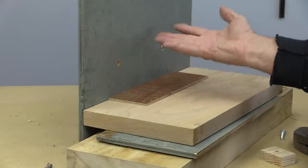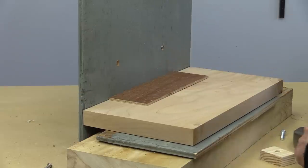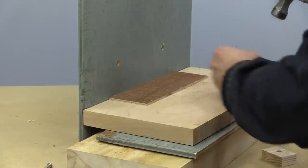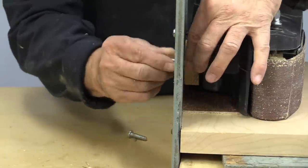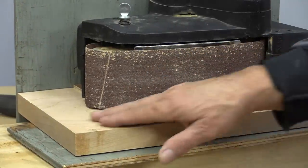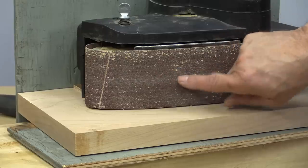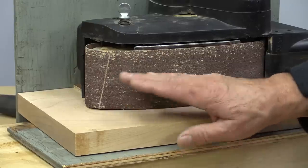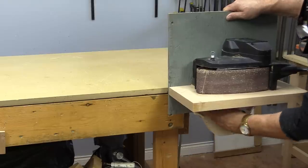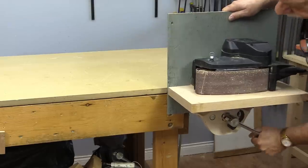Those bolts aren't going to be able to support the sander lifted up like that, so I cut a little piece of block to put underneath, and I'm just going to put a couple of nails in there just to stop it from moving around. There's our sander, nice and firm on there, and you can see the belt is just off our platen. I may still need to adjust this a little bit to get the belt to ride up or down, but so far it's looking good. Let's go ahead and put it in the vise.